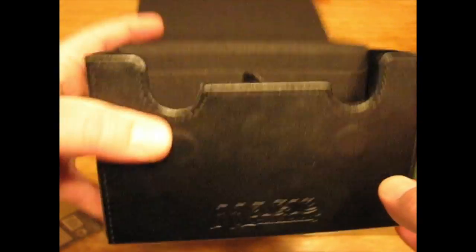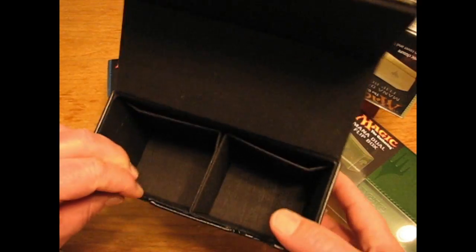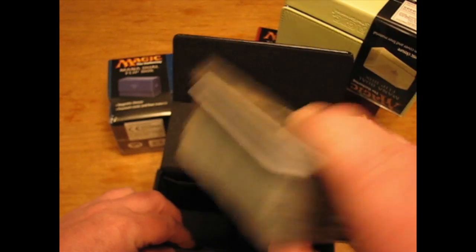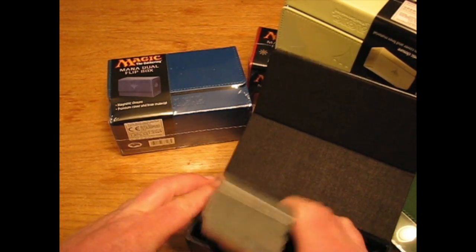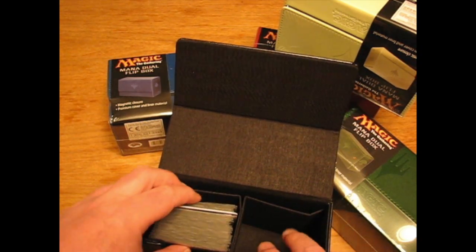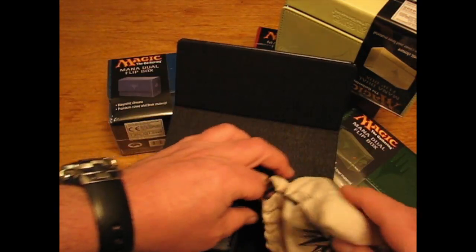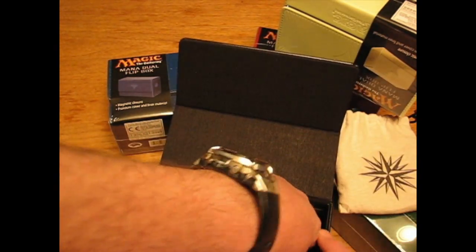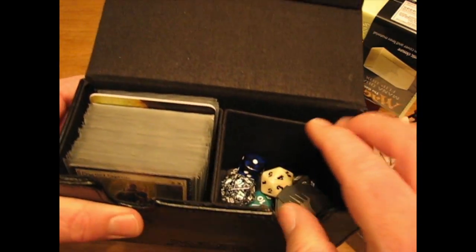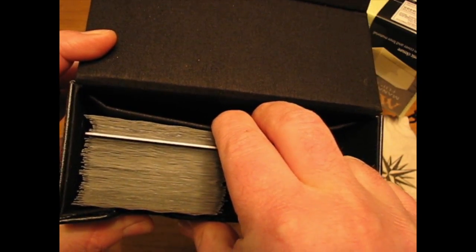Let's have a look at that a little bit more closely. Here it is — a standard 60-card deck easily fits in there, no worries at all. You could go ahead and have two of these in there, no worries at all either. Or you could have all your really awesome accessories in there in the one section. And you can even go ahead and put a score pad in the back there too.